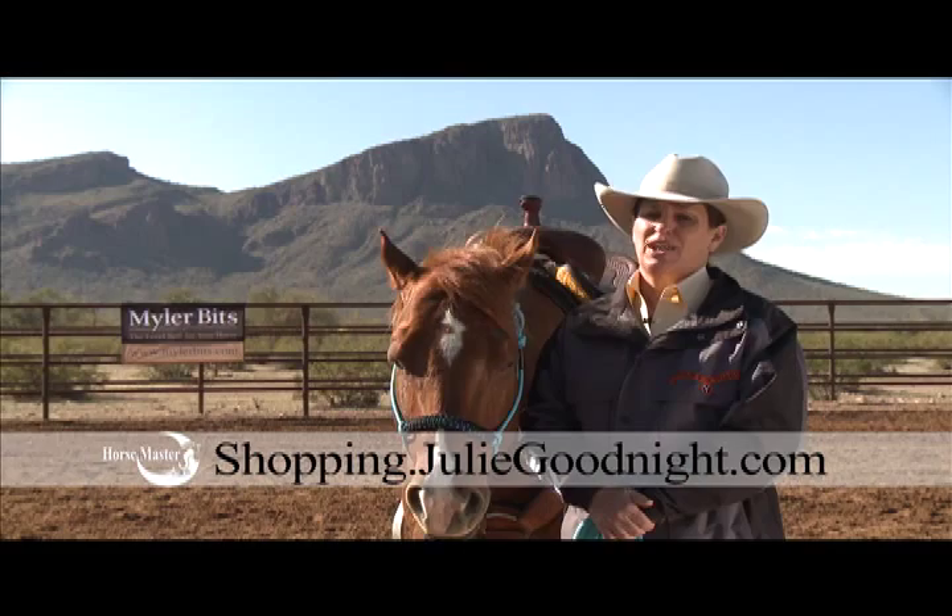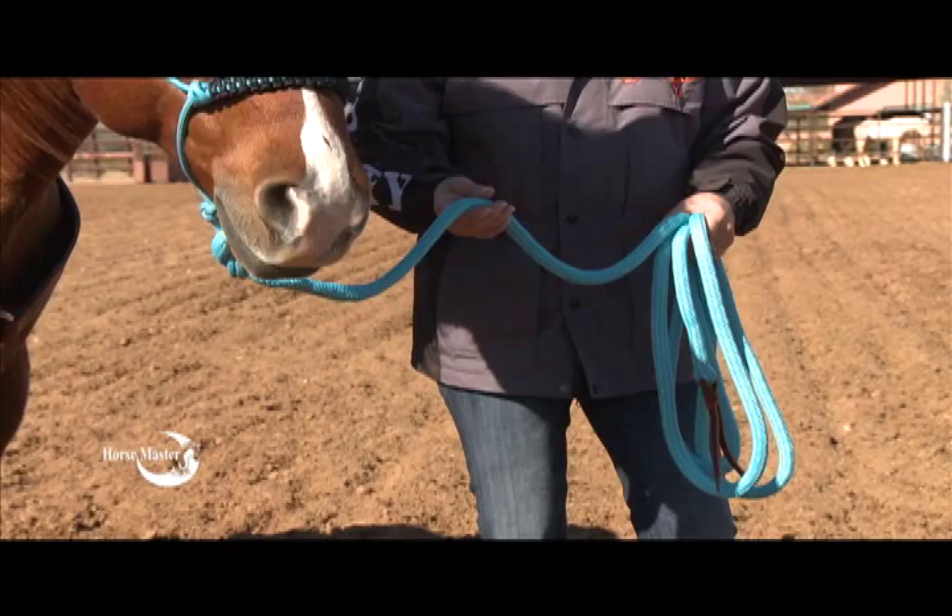Hold the lead rope about 12 to 18 inches below the buckle. Don't choke up on the lead or try and hold the horse's head — it will only make him claustrophobic and irritated.